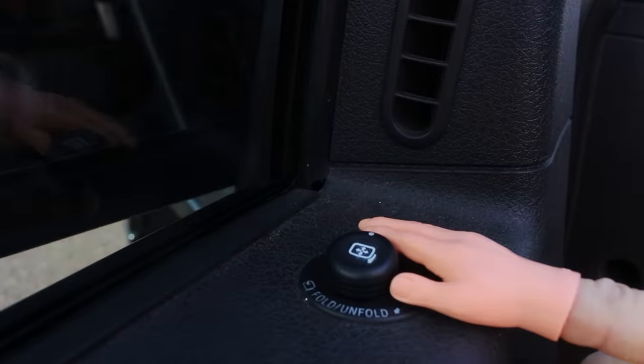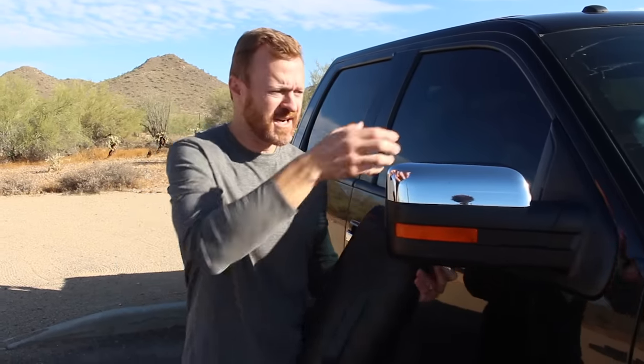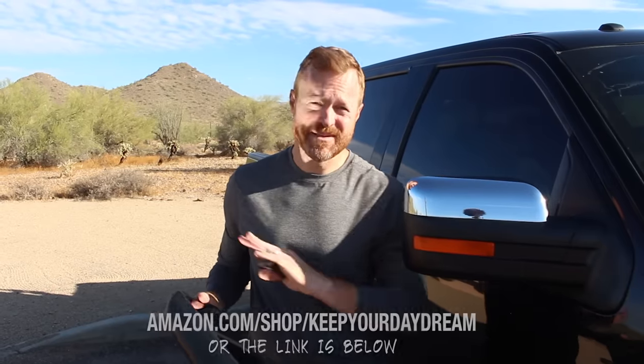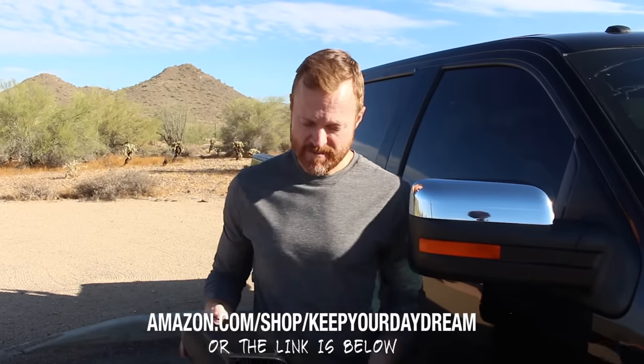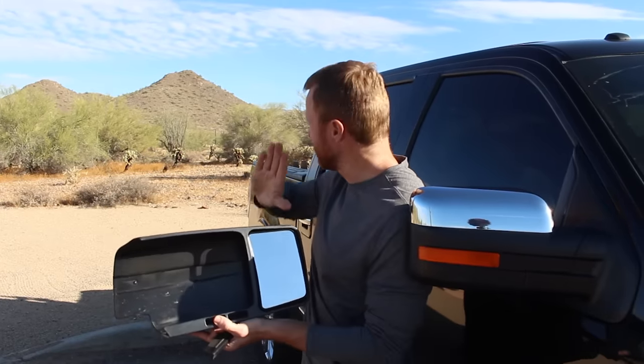Mirrors are probably the most essential upgrade you can make to a half-ton truck. If your truck doesn't have mirrors that pull out or extend like Ford's or Dodge's towing mirrors, then clip-on towing mirrors might be your only option. These were not very expensive and I was a little skeptical when I bought them on Amazon, but they've turned out to be fantastic — they go out really far and give me the ability to see all the way down the side of the rig.